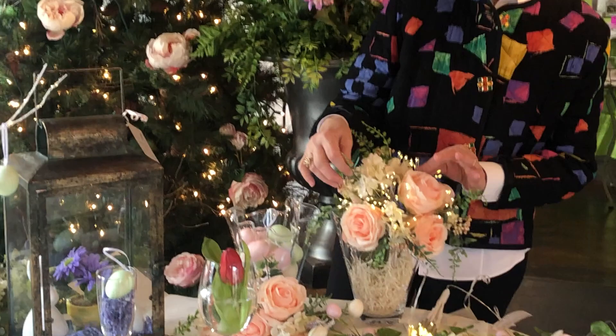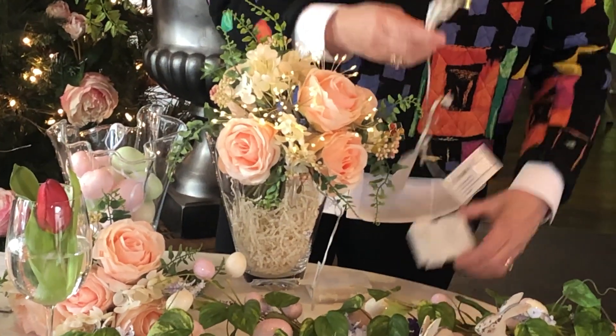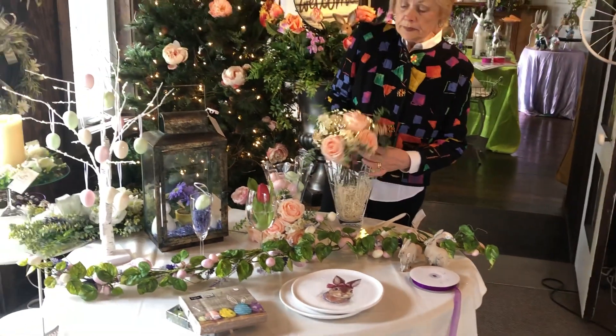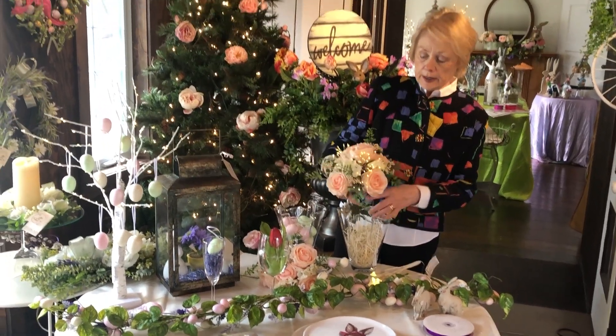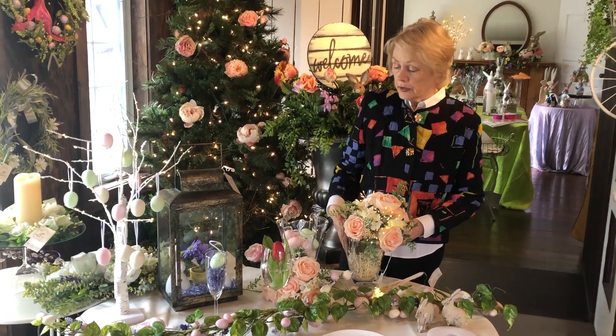These lights just came in. They come in a box like this and then you can just shape them into any shape and tuck them into a floral arrangement. These are everlastings, but you could do it with real flowers too.